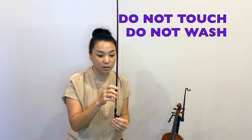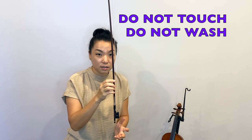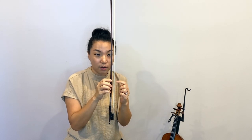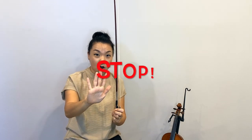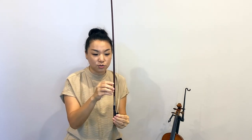Whenever we touch the violin, whenever we hold it, we always use the frog or the stick. We never touch the bow hair. So if you see anyone holding their bow, grabbing it like this, you have to say stop! Do not touch my bow hair. I want to keep it as clean as I can, as long as I can. So make sure you don't touch your bow hair — only touch the bow stick.